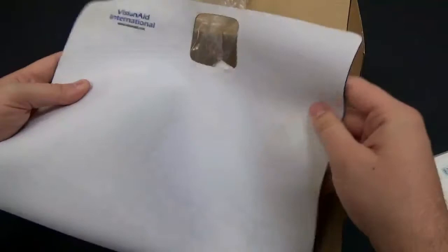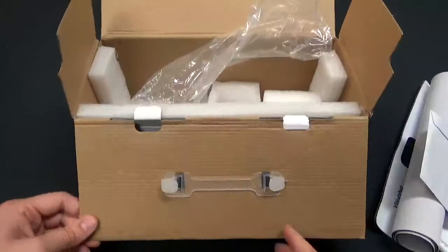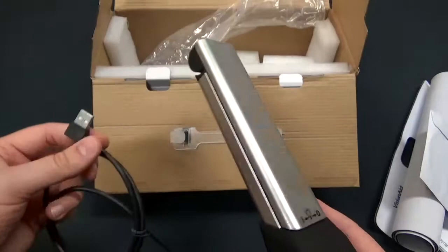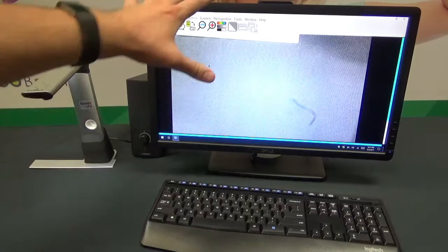You also get a nice padded carrying case, a reading mat so you can place your Read It Air right in it with a spot for your reading material, and last but not least a CD with the software on it. That's everything inside the box. Now I'm going to set up the laptop and the Read It Air so we can see how it works.